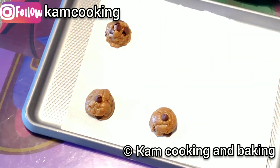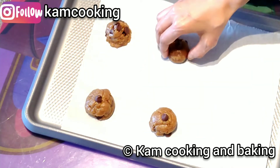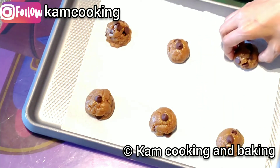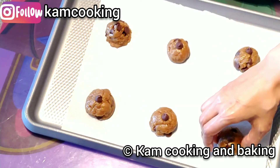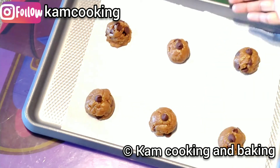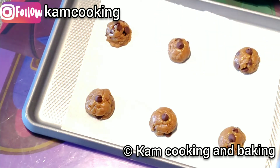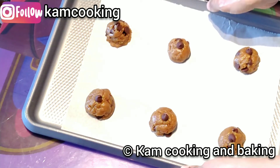Leave space between the cookies because they will spread while baking. Bake them in a preheated oven at 180 degrees Celsius or 350 degrees Fahrenheit for about 10 minutes. Do not over-bake them.